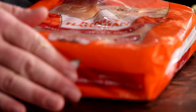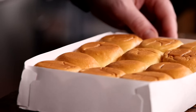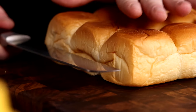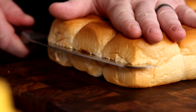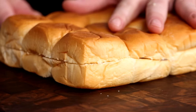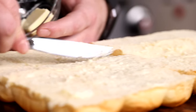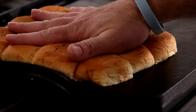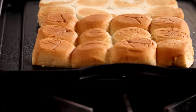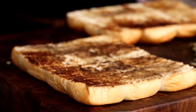Hawaiian rolls are perfect for this slider, because you can build the sliders all at once and then separate them. It's a lot quicker and easier than building 12 individual sliders. Use a sharp serrated knife and cut across the buns horizontally, leaving them all connected. Butter the cut side, then place them on a preheated griddle. Cook over medium heat until nice and toasty. This will help them hold up to the burgers and toppings and not get overly saturated from all those delicious burger juices.